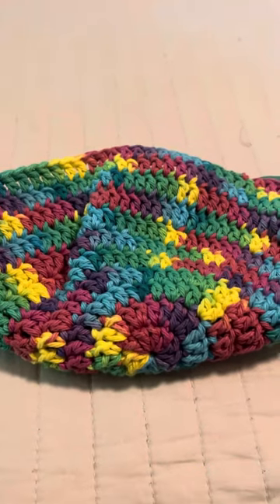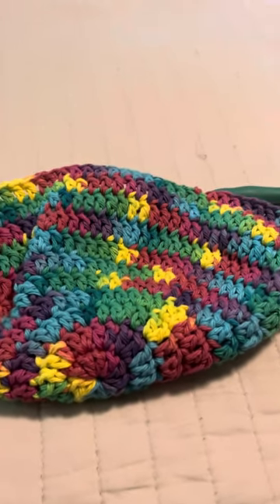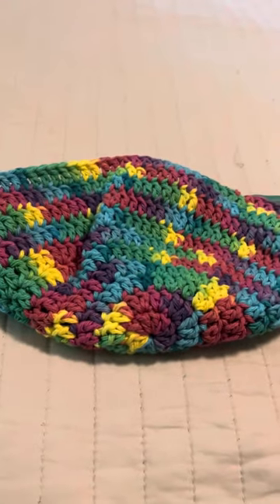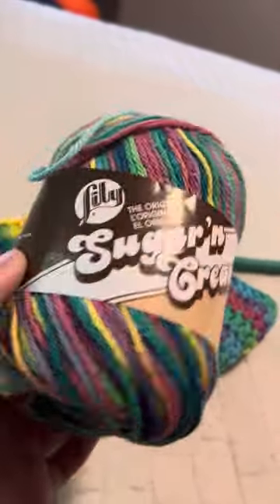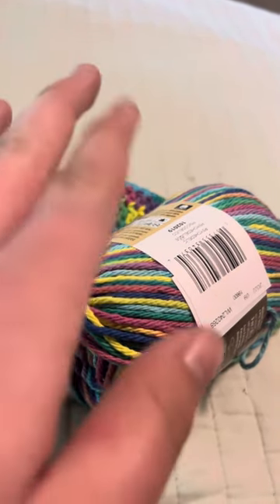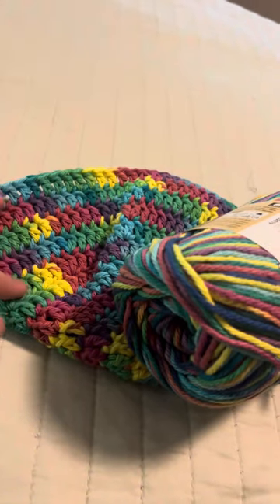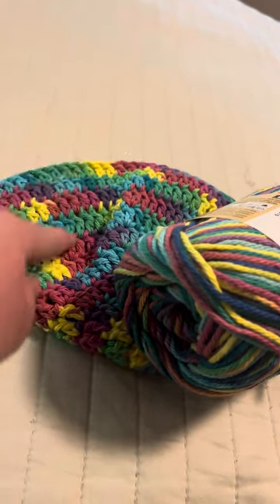It's about half an hour later and I finished about two or three rows. I'm about to switch colors because what I was using was a partial skein left over from a halter top I made. I'm using Lily Sugar and Cream, which is my favorite yarn — it's the only cotton yarn I've ever used but I love it. I'm about to start a new color for a few more rows of the rim.